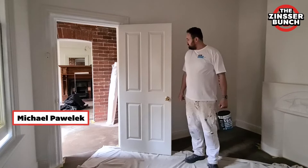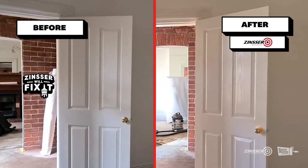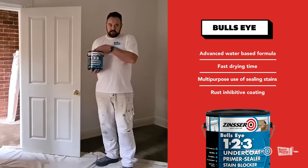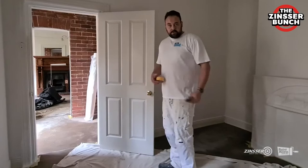Hi everybody, welcome to the Zinsser Bunch. This is Michael from The Painting Co. There are so many new wonderful water-based enamels on the market, but a lot of people are hesitant in using them, not knowing how to convert their existing oil-based door to a water-based enamel. Well, the solution is simple: Zinsser BullsEye 1-2-3 undercoat primer sealer and stain blocker. This is a water-based product that has virtually no smell and dries within half an hour. It is very easy to apply and we'll show you how to do it.